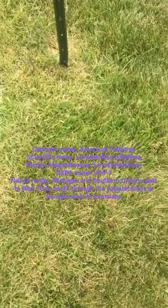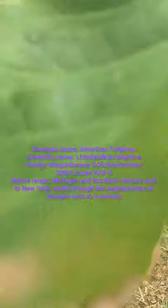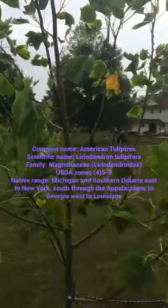Hello and welcome back to another Tree Shorts with Simian Sports. Today we're going to be talking about the tulip tree. This is my favorite tree, the tulip tree.